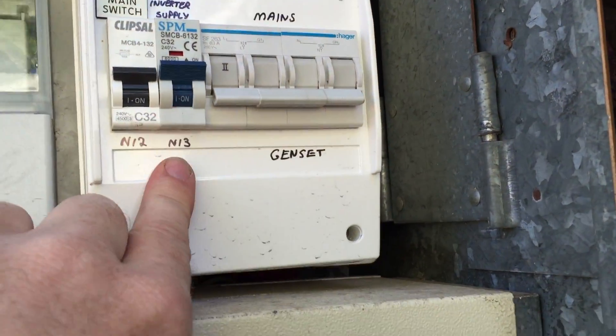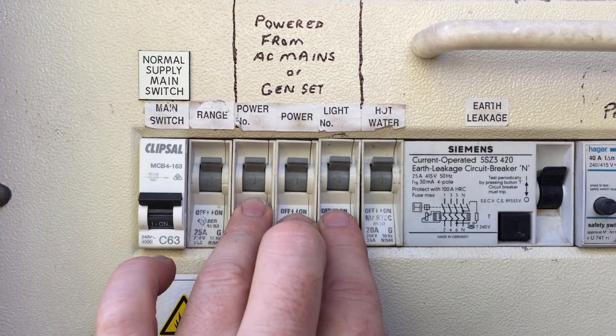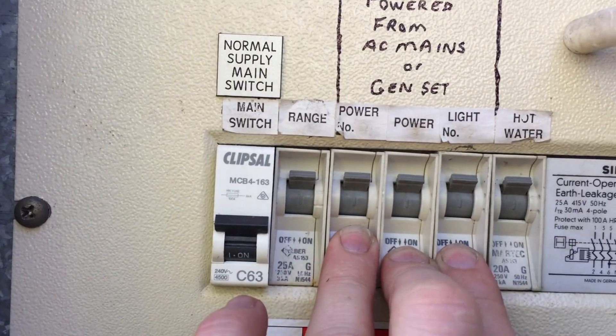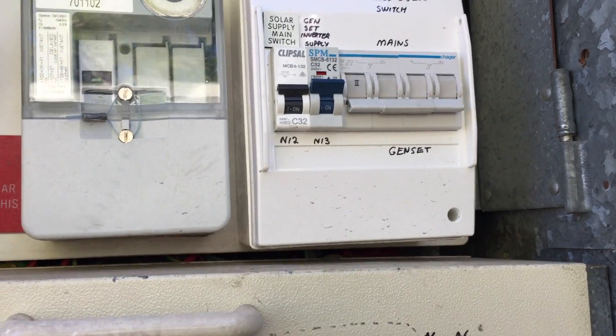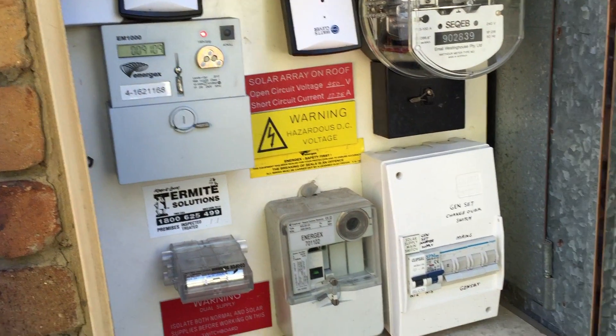The power for the genset actually comes out of here, into the inverter — which is the PIP 2424 MSX over there — and then back out to these three circuits. So when it's in genset mode, it actually goes through the inverter and back to here again, and the internal shunts inside the inverter control whether power is drawn from the grid or from the battery.